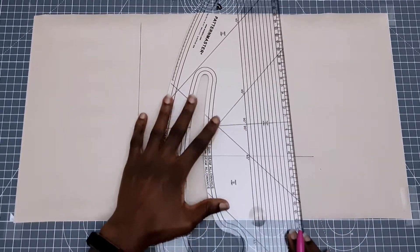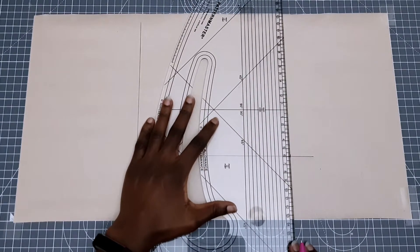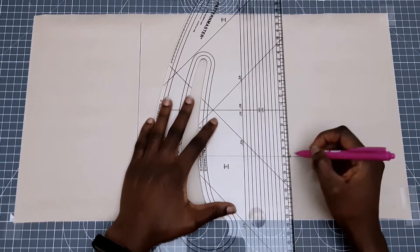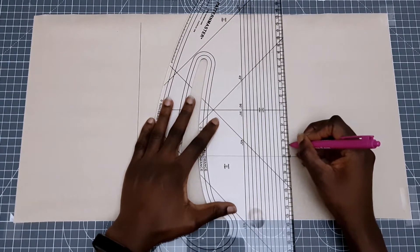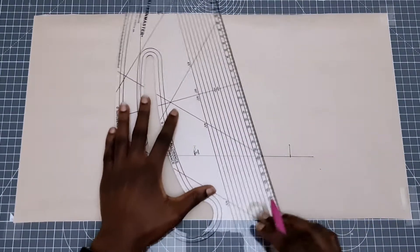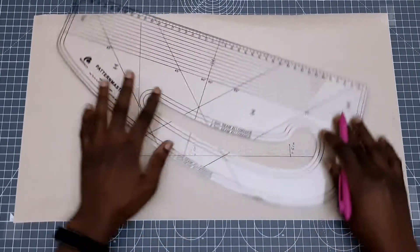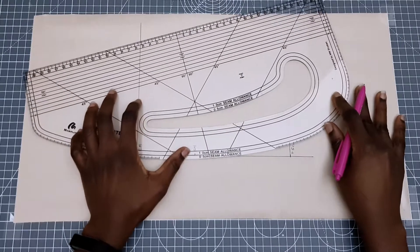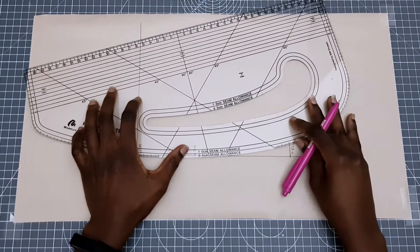To shape our neckline we're going to go up by 90 degrees and measure 1.5 centimeters, then we're going to use our pattern master or french curve to draw a curved line and it's going to meet halfway from the center back to the center front, so just around the middle. If you don't have a french curve or a pattern master you can always free hand it.